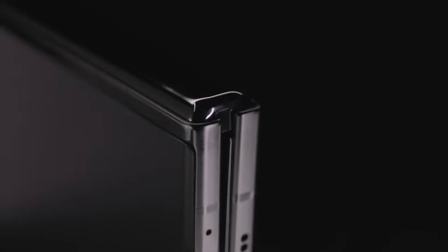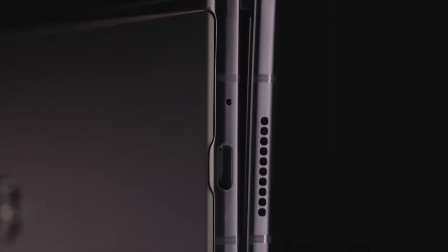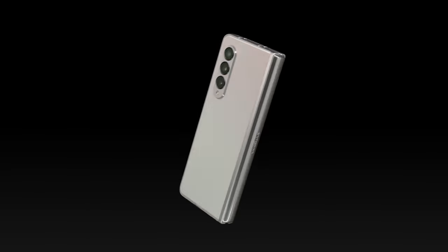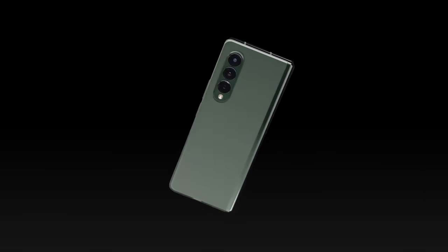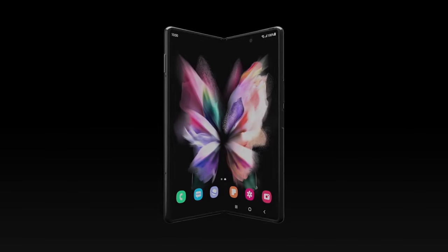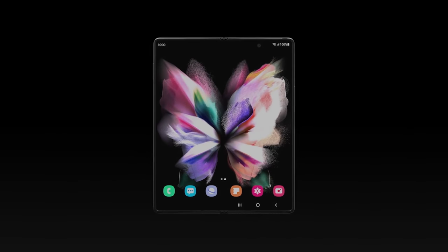The Galaxy Z Fold 3 and Galaxy Z Flip 3. On first glance, they are cosmetically the same. They didn't show any of these phones physically in people's hands — everything looked somewhat CGI'd — but cosmetically, they looked just about the same as the previous models.